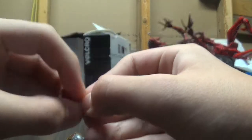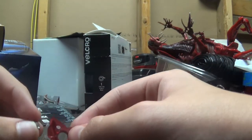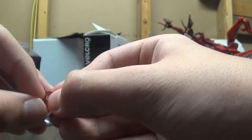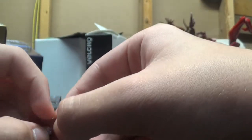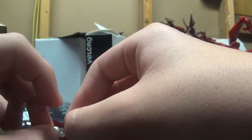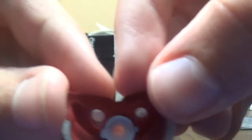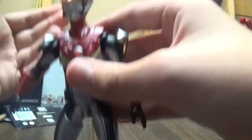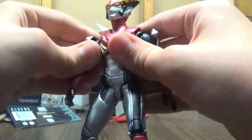I almost forgot to mention in the accessories section that this chest piece comes out, and so does his chest blade. You can replace it with this red version, which came with the original normal Type-A Ultraman figure. What you want to do is pop it in — from the back, you want to make sure the bigger one is on the left, not the right. The bigger one is on the left. Then plug it back in — they call this the color timer. It's basically supposed to replicate that point when Ultraman's power gets low and he needs to end the fight soon.